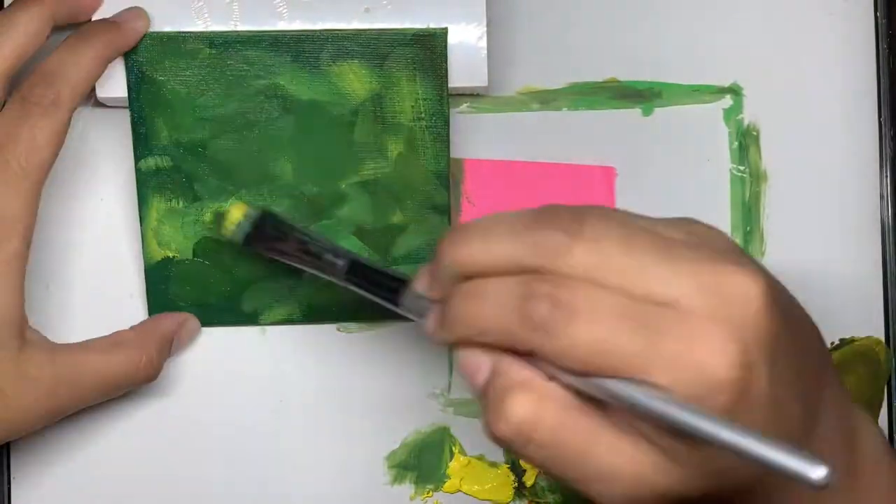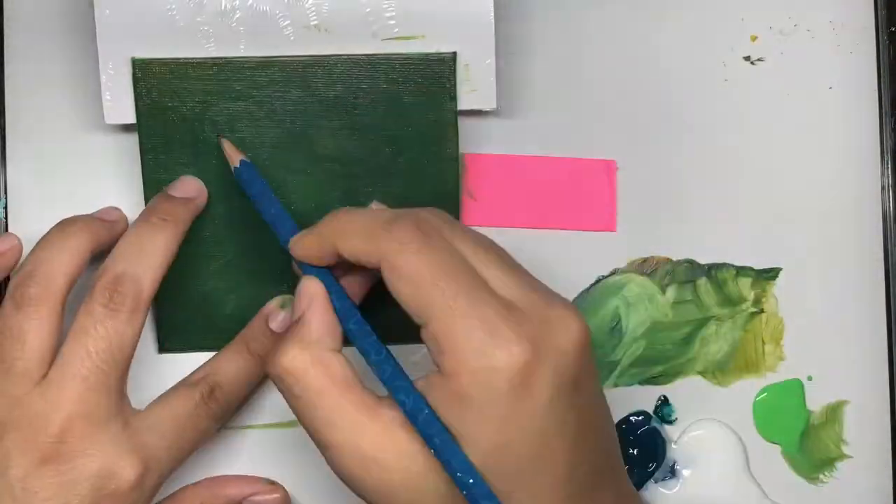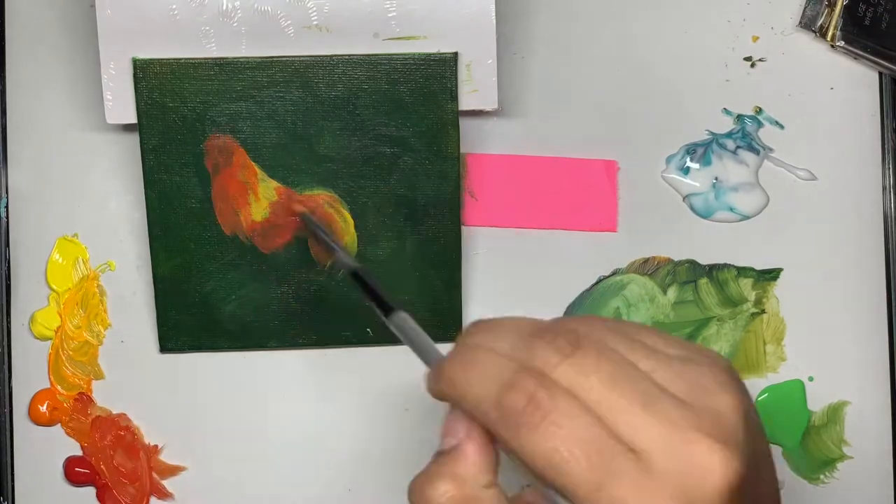Hello everyone. As you probably saw in the title, I'm going to be painting a chicken today — or a rooster, whatever.